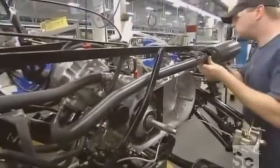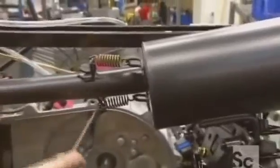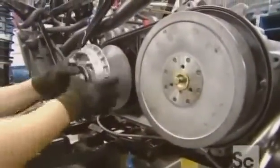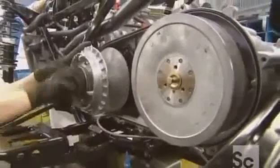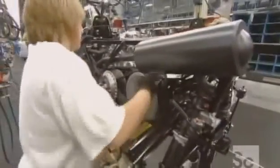They push the outer exhaust pipe onto one that extends from the engine and hook them together with springs. They then slide the front and rear clutches onto grooved shafts and connect them with a rubber belt to transmit power from the engine to the transmission.